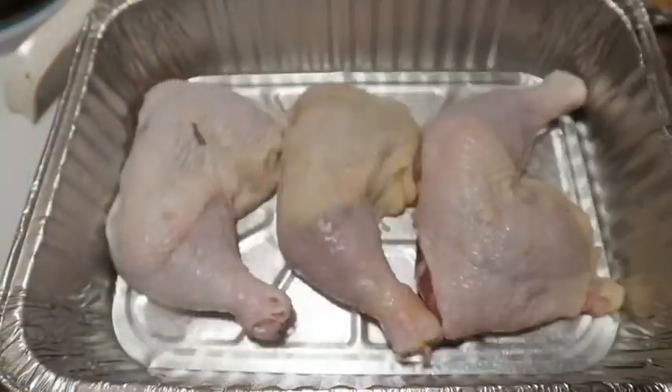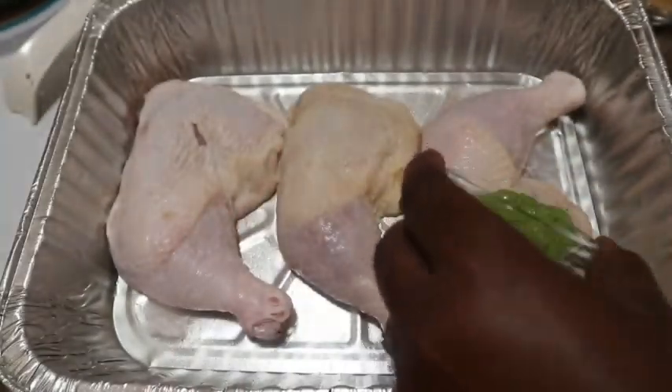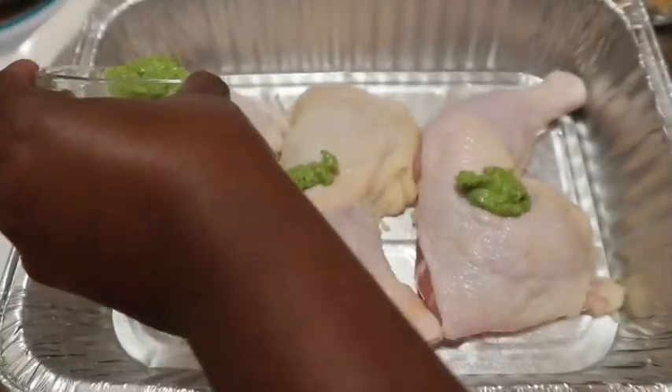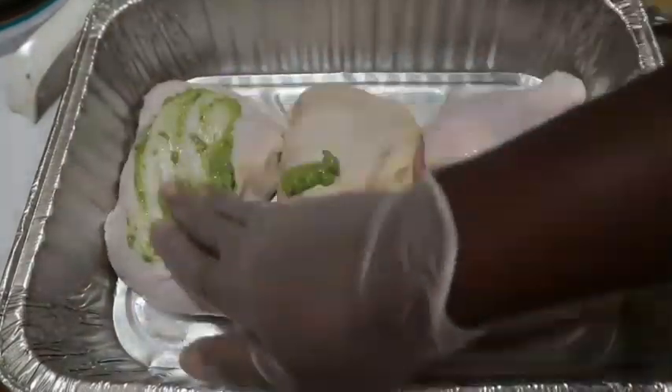Next I'm going in with my green seasoning. I'm going to place about half a teaspoon of seasoning on each leg quarter and pretty much just spread that around. Remember to also put some of that seasoning under the skin of the chicken when seasoning.